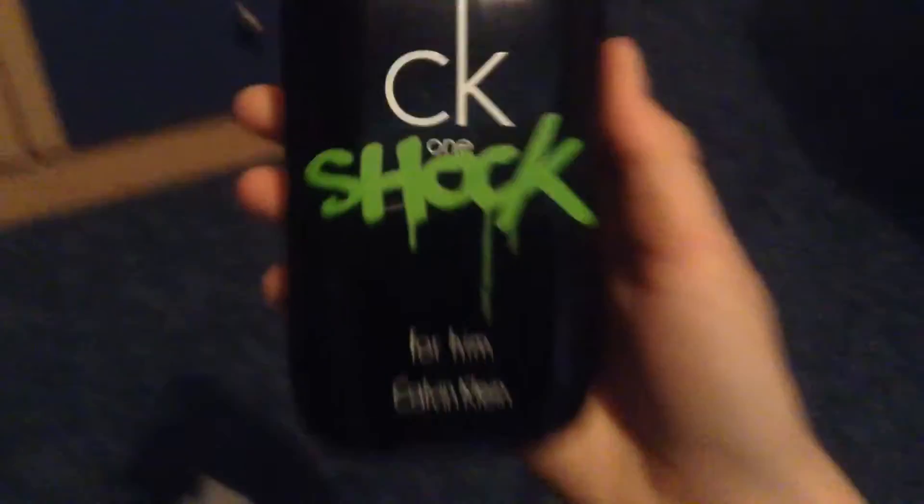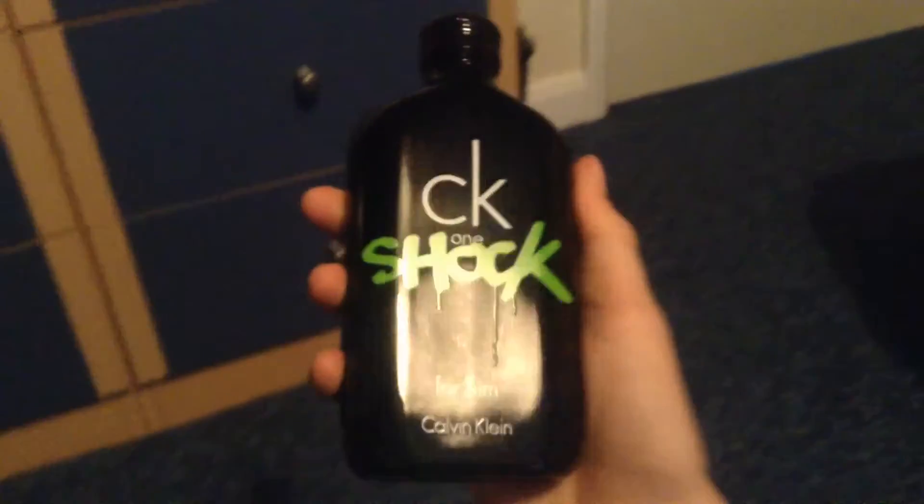Here it is — pretty big, because this is the 200ml. Nice design on it, and it's got the lid on now.